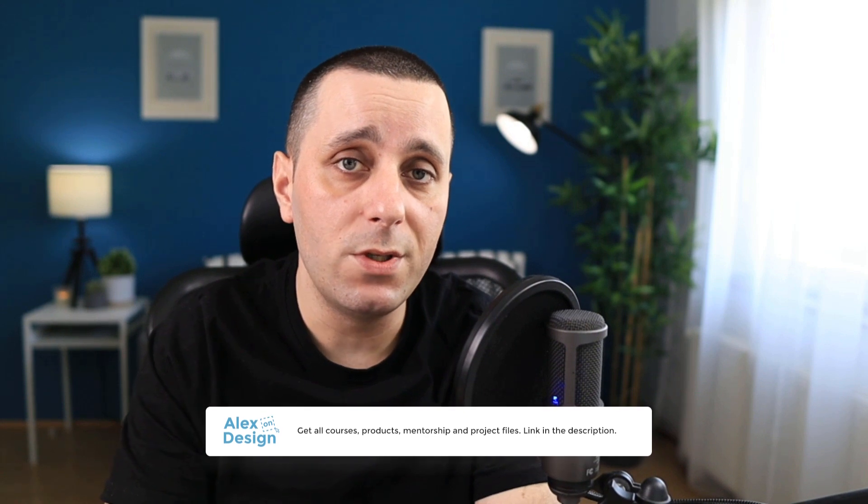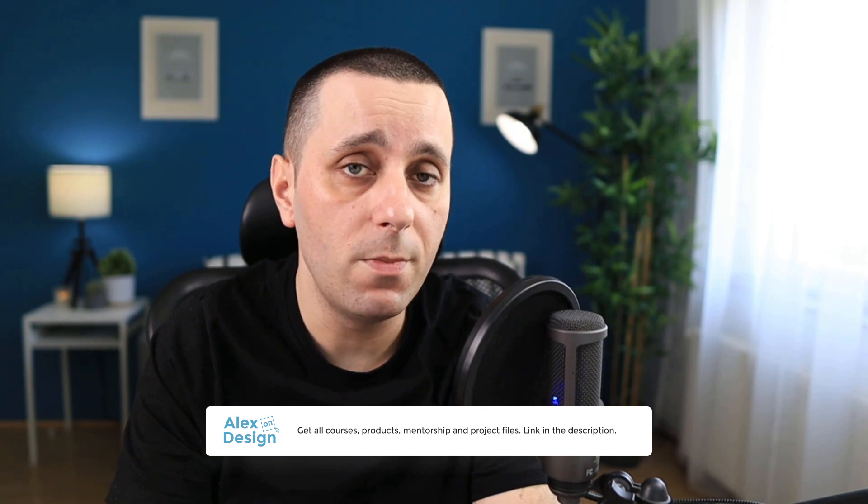Before we start today's video make sure to check my membership, link is going to be down in the description below. Membership contains all of my courses, design products, mentorship and project files for these YouTube videos so if you're interested make sure to check it out.